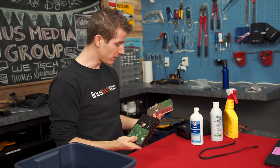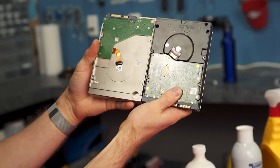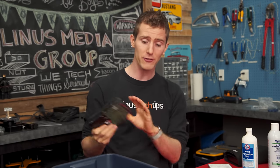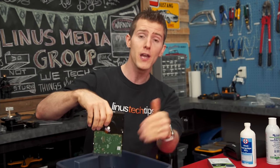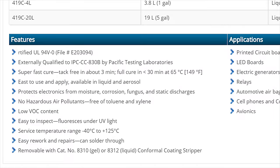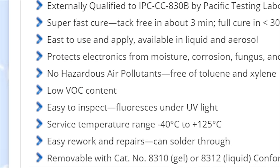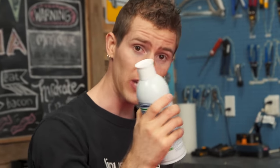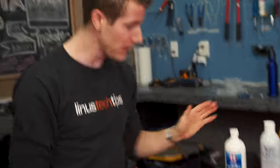The first and most obvious problem we need to solve is the exposed PCB found on the bottom of pretty much any modern hard drive. If you know a thing or two about water, you'll know that while it starts non-electrically conductive, as soon as it starts to pick up any impurities or metal ions, it quickly becomes conductive and will cause any electronic devices submerged in it to short out and be permanently damaged. So I picked up a can of MG Chemicals conformal coating number 419C340G. It's xylene-free, toluene-free, low VOC, and it protects against moisture, dirt, dust, thermal shocks, and insulates against high voltage arcs, shorts, and static discharge. Step one is to treat our PCB with this stuff.